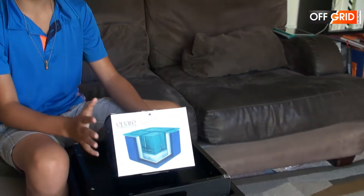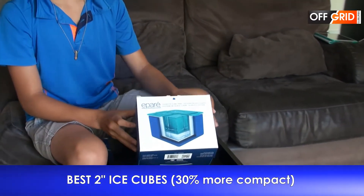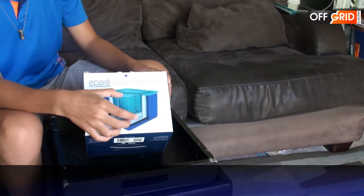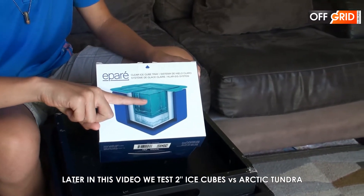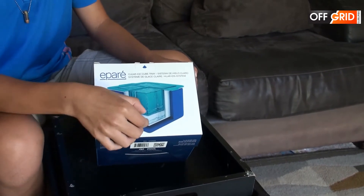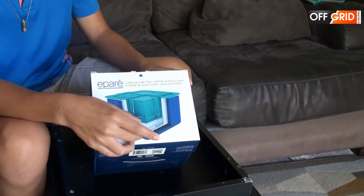So we got this new ice maker. It makes 2-inch cubes. It's supposed to be 30% more compact than others. How it works is when you put the water in, ice freezes down. As it starts to freeze, it traps the air bubbles, but instead of going to here it goes underneath. So this is the big cube you want, and you can just throw this away or use it for something else.